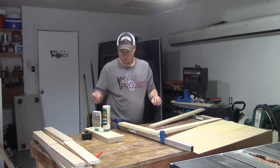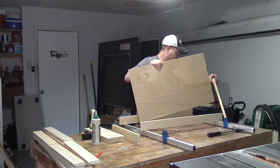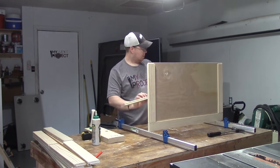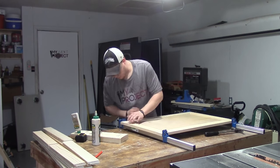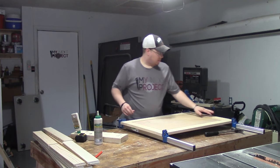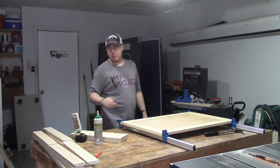I'll label each of the corners so I know where they went. There we go — these aren't too tight, they're tight enough to hold it snug, and now we'll let that sit. I'll probably let it sit overnight and then we'll come back out here tomorrow, sand it, and get ready to install it on the cabinet door.